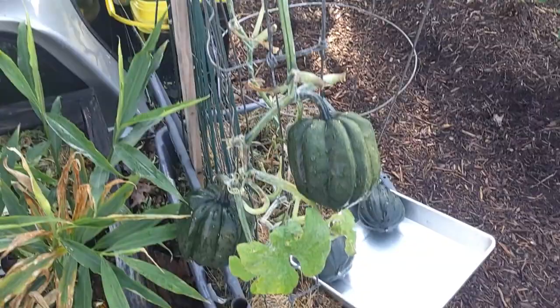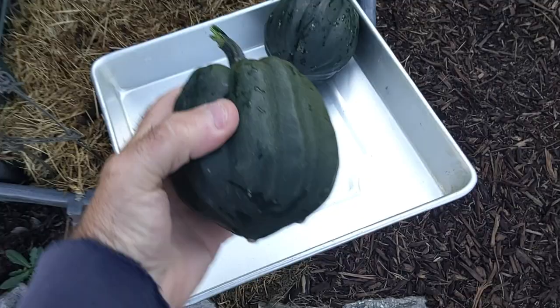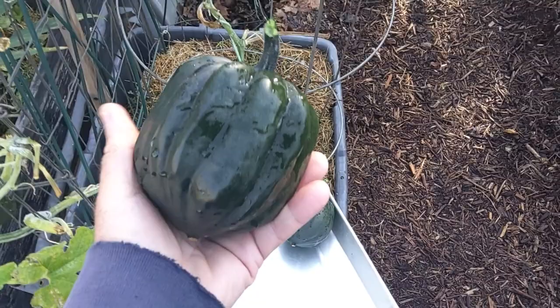We're going to do a little harvest video right now of these acorn squash. I've already picked two off of our smaller plant over there, so we'll go ahead and see if we can get these things off — and they turned out really nice.